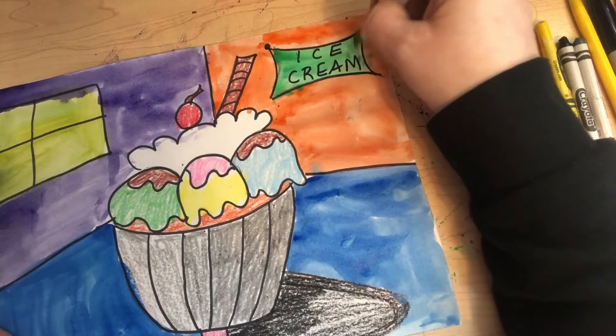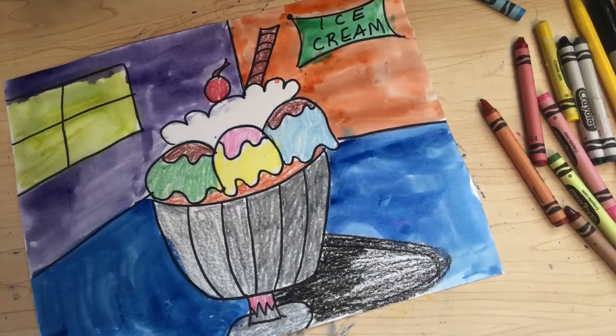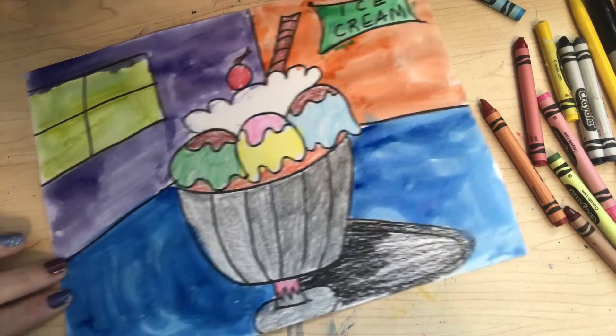Go ahead and start on your sundae drawing. Don't forget to send me a picture — I can't wait to see what it looks like. Thanks, bye-bye.